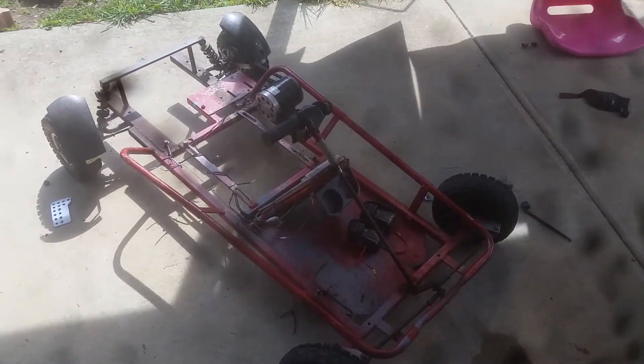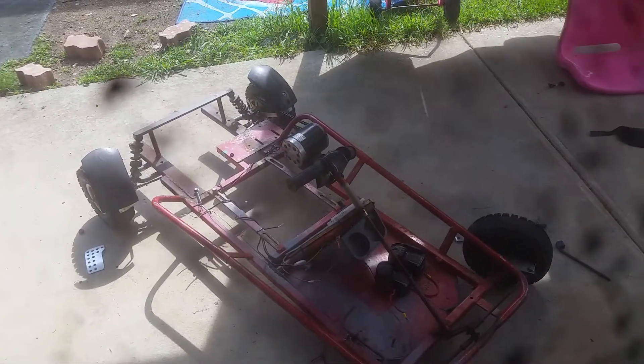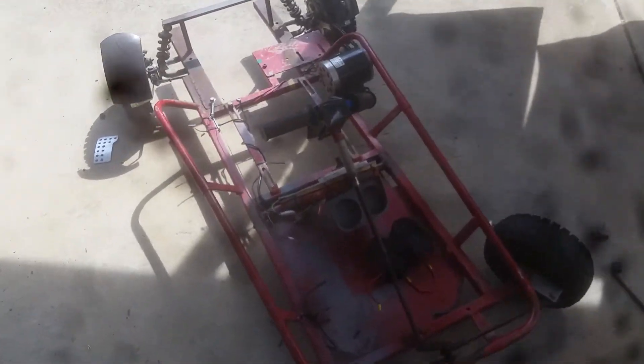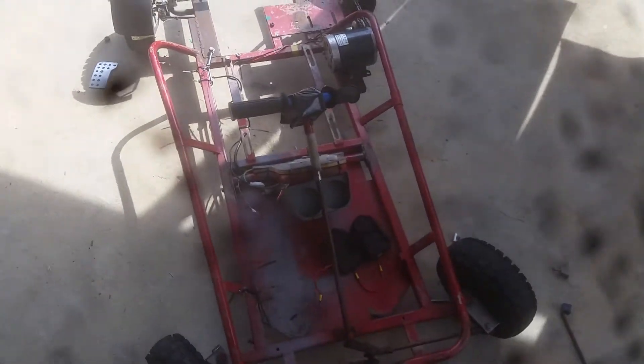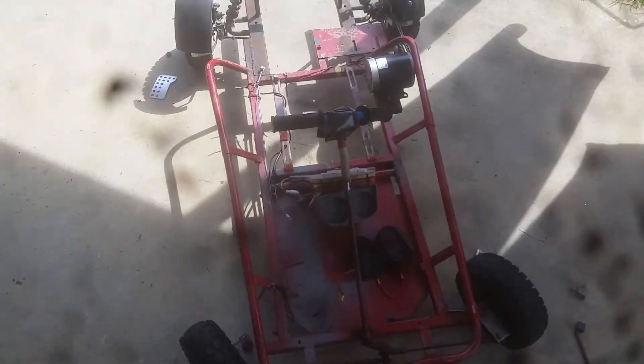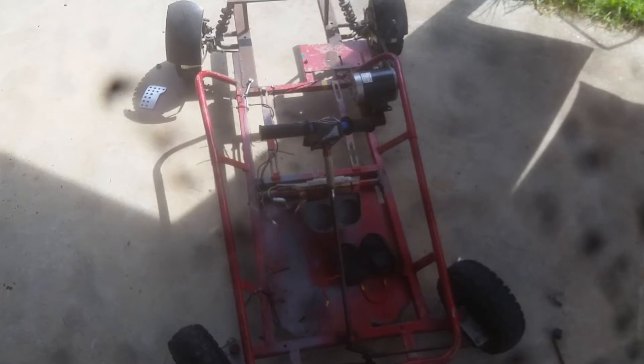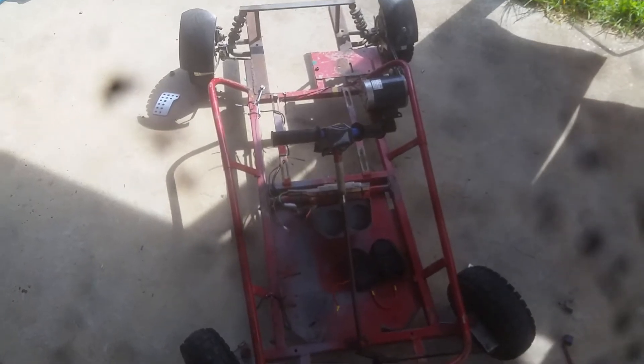What's up YouTubers, this is my 36-volt electric go-kart, 500 watt. Very simple design, hasn't cost me much to build so far. I'll go over a few of the points and a few of the things I had troubles with and figured out and fixed.